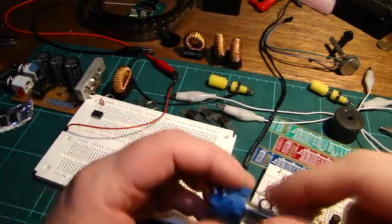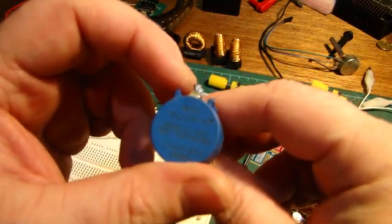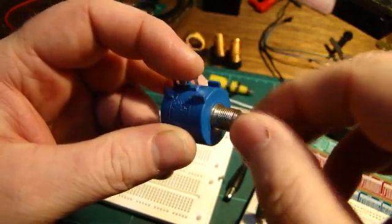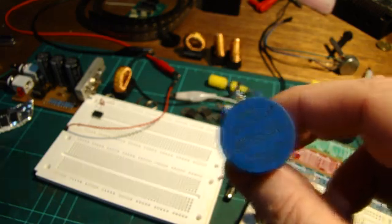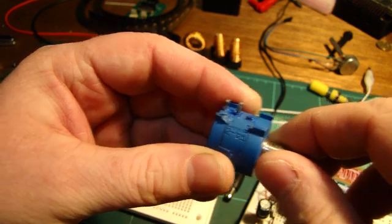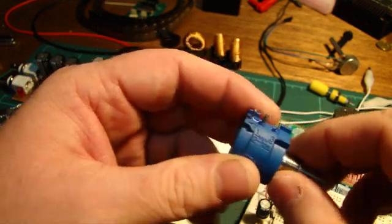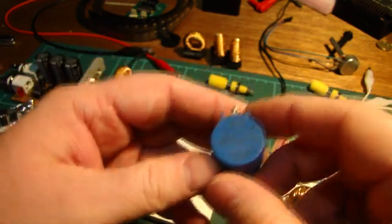So here's the pot. It's a Bourns 10-turn 10k pot, made in Mexico. It's got a little bit of a notch somewhere. It doesn't feel real good and it definitely skips around, which is a bit of a pain for a power supply because it doesn't just go a little bit — it'll jump from 2 volts to 10 volts, 2.5 volts to 10.5 volts. It skips around quite a bit. Anyway, it's past its use-by date so let's yank it apart.